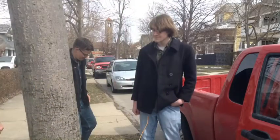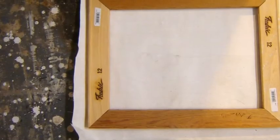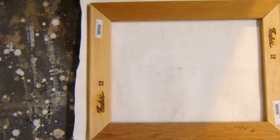Two of my children were home last week and it was great to see them. I also pulled out some of my old stretcher strips to make some new canvases this week.